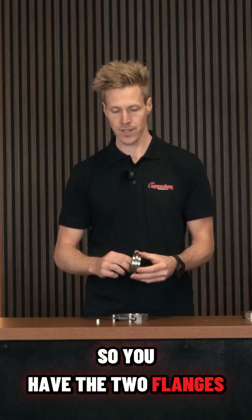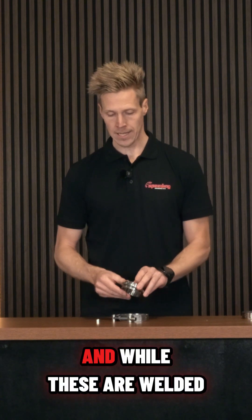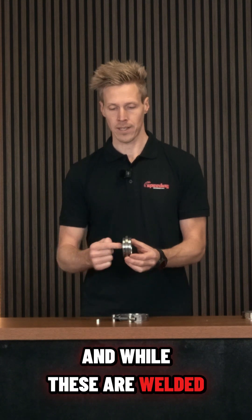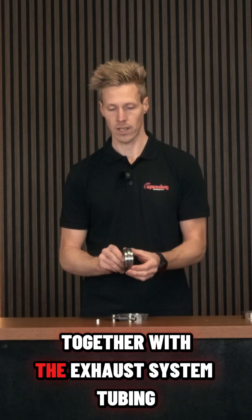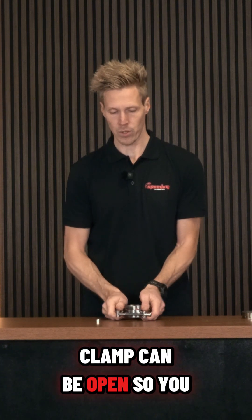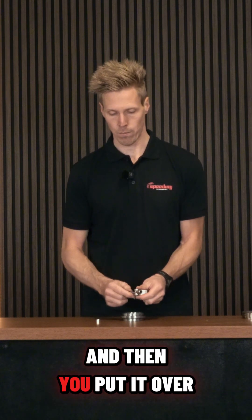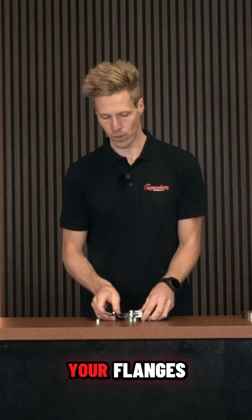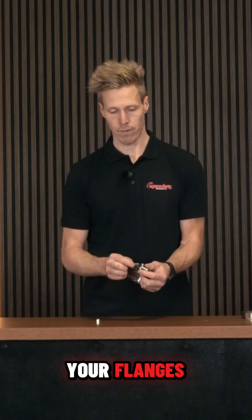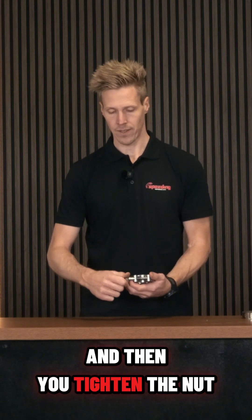You have the two flanges, which are welded onto the tubing. Once these are welded together with the exhaust system tubing, you put the clamp over it. The clamp can be open so you can fit it over the exhaust system like this, then you put it over the V-band flanges and tighten the nut.